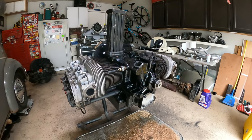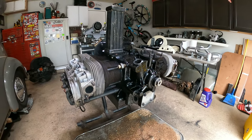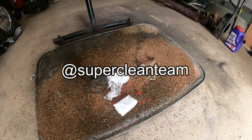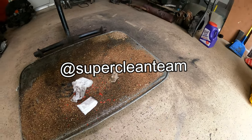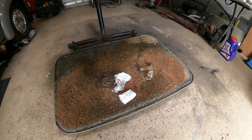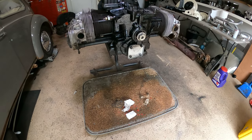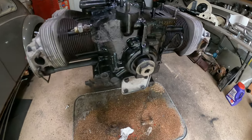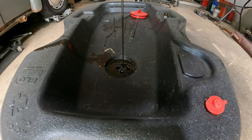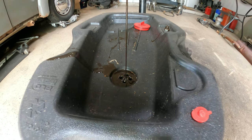Once we get all the oil out we'll be able to flip this thing over and start doing some stuff to the back and the bottom. Look how good that worked - caught all the liquid, nothing leaked out. We'll sweep that into the trash can, swap it out for an oil catch can, get this thing emptied out and flipped over, and do the bottom from the bottom.